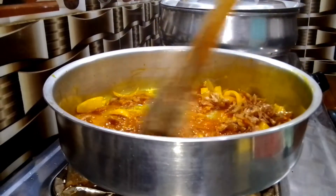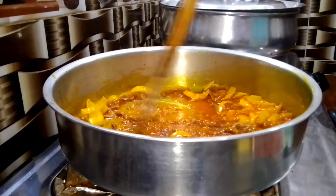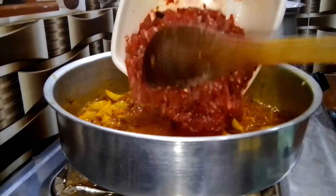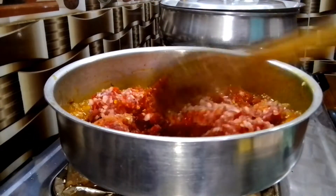Two minutes later, add some crayfish. Using crayfish in the bean stew makes a lot of difference — it adds a lot of flavor into the beans. Stir that for about a minute or so.